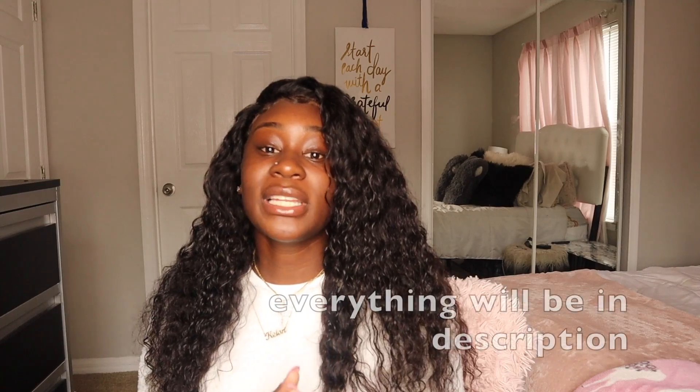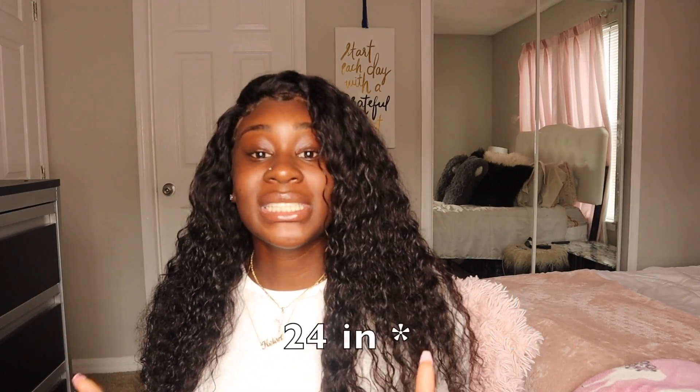In this video I'm gonna show you guys how I installed this wig. I got this wig from Relook Hair — it's a deep wave, 26 inches, and it is $150, with 180 density. I'm gonna give y'all a review at the end of this video, so just watch me install this wig and I'll get back to y'all.